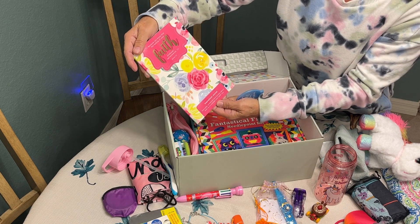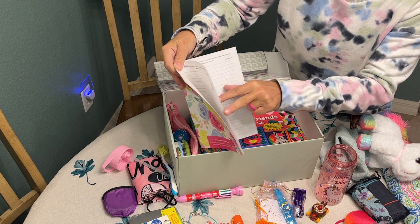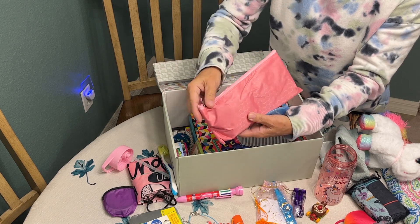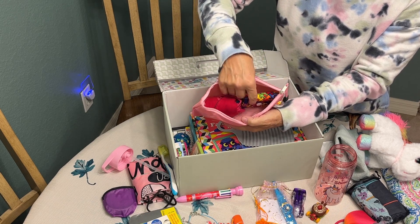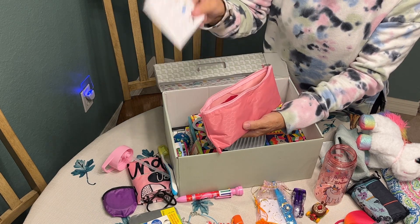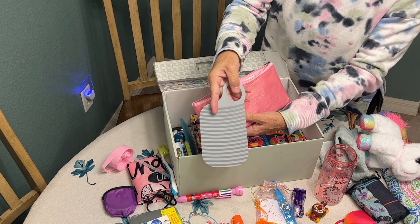I included a journal that says 'Because you know that the testing of your faith produces perseverance,' with scriptures at the top of each page. I also included her dignity pouch, which is waterproof and has another pair of panties and two more pads inside. I included instructions on how to attach them to the panties and how to care for them, along with a finger washboard.